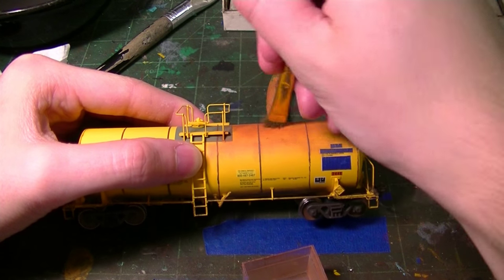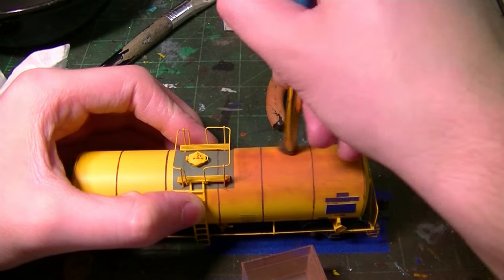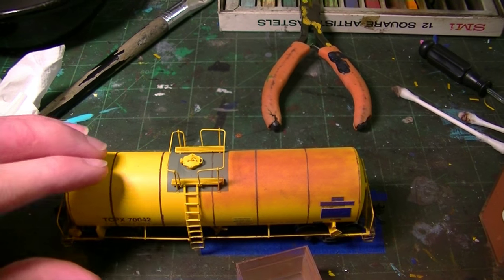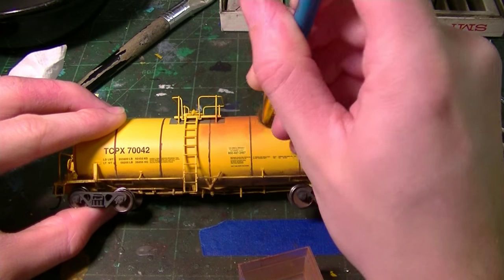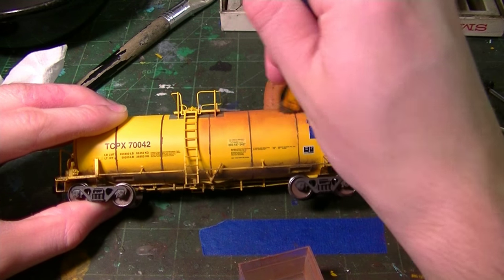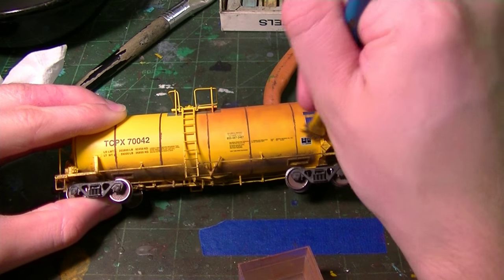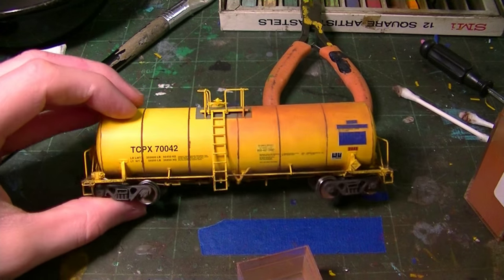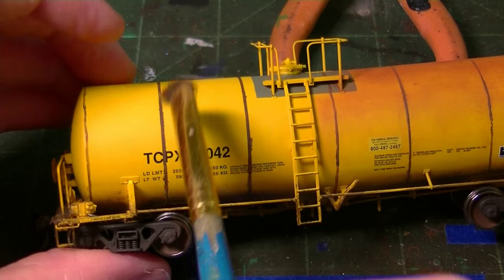You just work it down and right away that makes a world of difference — this thing really starts to come to life. This is the most important part, so really work it in well. Keep working it in, brushing it down these lines, working in a fan pattern until it fades toward the bottom. Get all these areas covered. We're going to do this to the entire model and then work on this side as well.